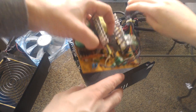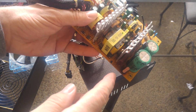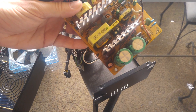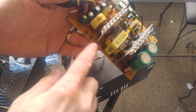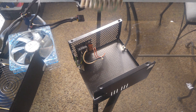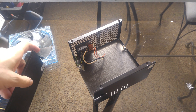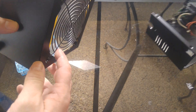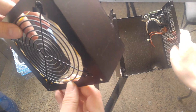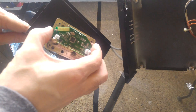This power supply is kind of fried, it's not going to work, so I'm just going to trash the insides and use the box. It's a nice metal box and it's about the same height as a tape deck or a CD player, so it might be a good place to make an audio component out of — and it's free. Warning: do not try this at home.